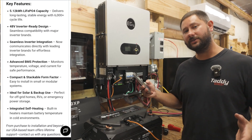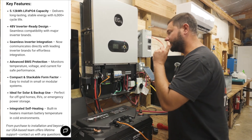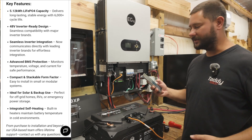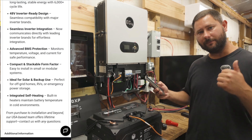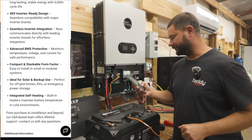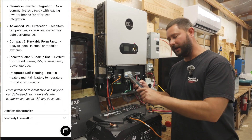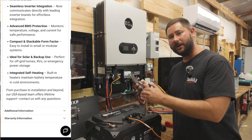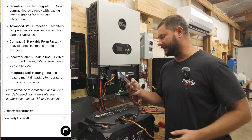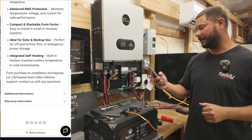Seamless inverter integration means we can change our protocol to match our inverter — like Lux Power inverters — so we can communicate with it. Advanced BMS protection lets us monitor voltage, temperature, and current for better protection and performance. The compact and stackable form means we can have one battery or a modular setup with several batteries in parallel connected via mounting hardware.